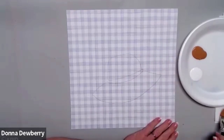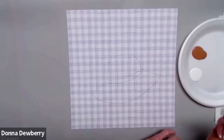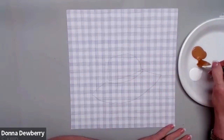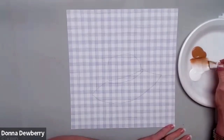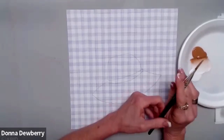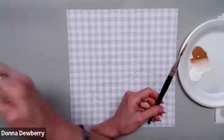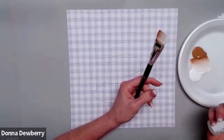I'm going to wet this — these are my one-stroke brushes. You can get a set of these for less than $20 and there are 10 different brushes, so go check them out at onestroke.com. I want you to see how I'm loading it back and forth, because I'm working the paint into the brush, and then I'm going to add some floating medium because we don't use water — that keeps it from being muddy.